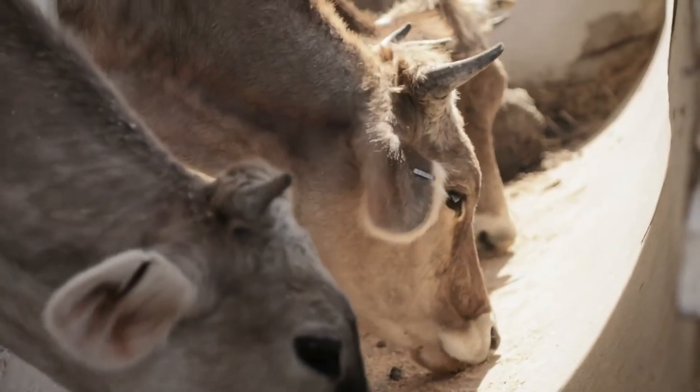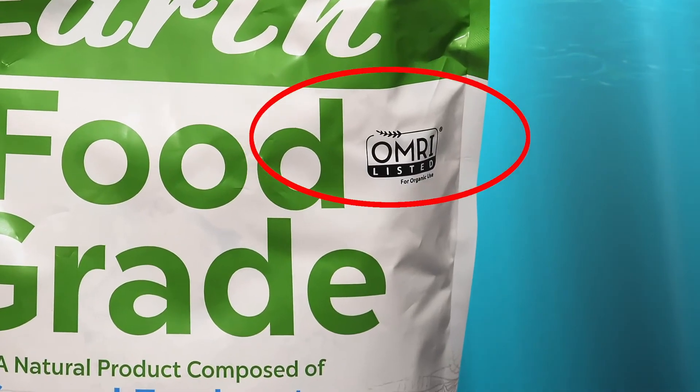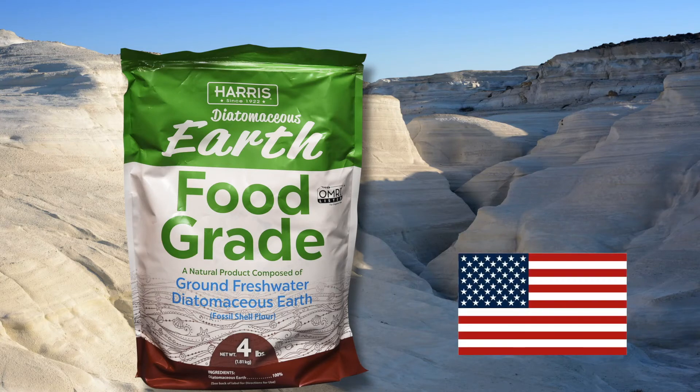It's chemical-free and completely safe when used as directed. Listed with the Organic Minerals Research Institute, Harris Food Grade Diatomaceous Earth is mined in Nevada.